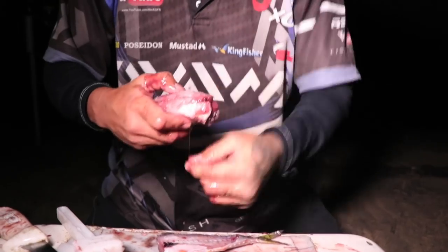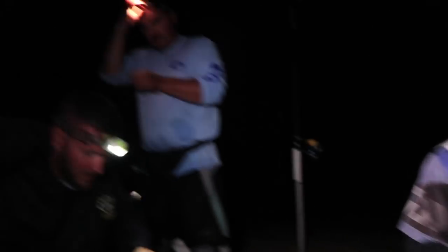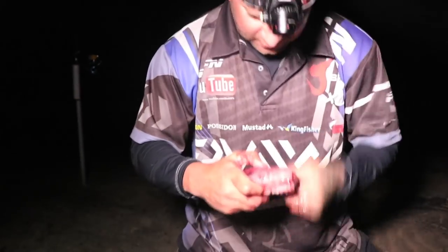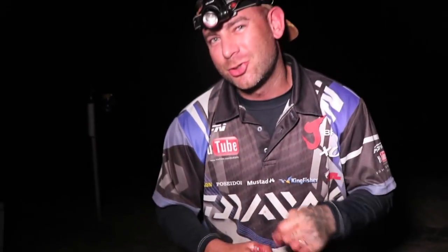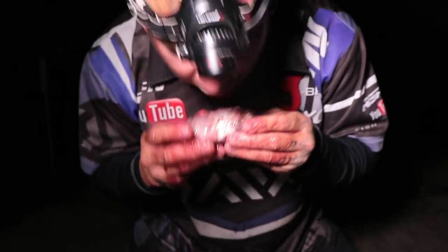Joining me from Durban this evening we've got two guest anglers — Kuan Kortman and Damon Beatty. Two guys that have shared their knowledge with me over the years and I've learnt a lot from them. Hopefully tonight the student meets the teacher. Let's throw a bait.